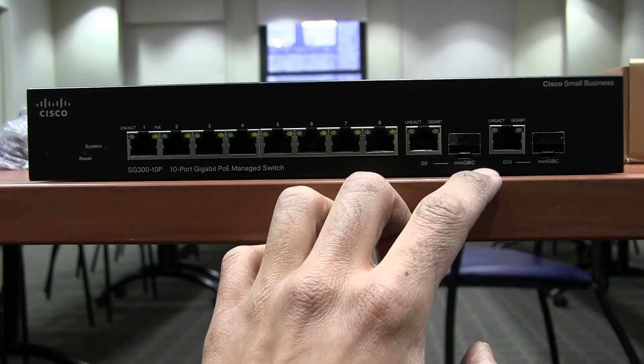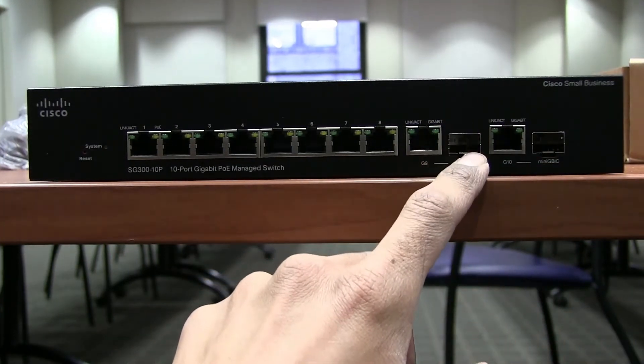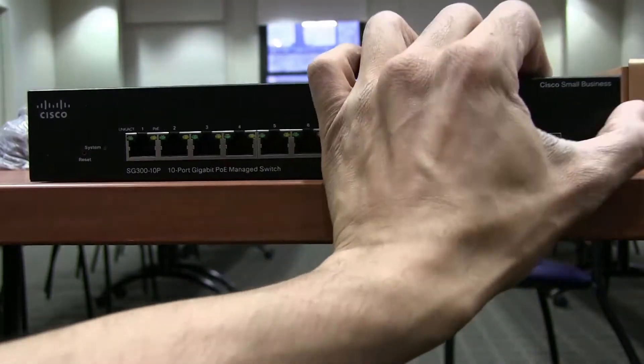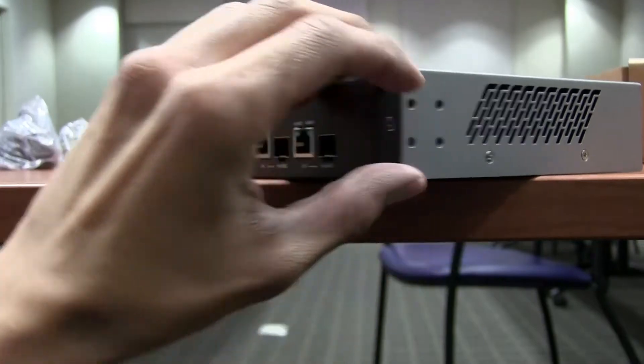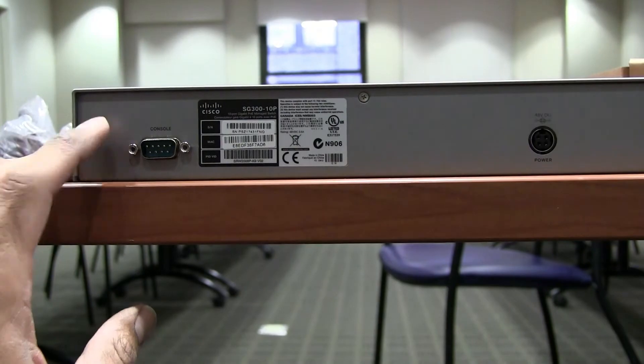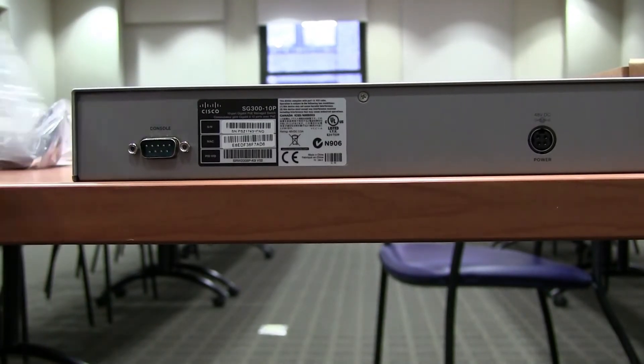These are your micro SFP gigabit interface slots — pretty cool, though those little SFP modules are quite expensive so I don't use them much. You can do fiber connections through them. The side panel is just ventilation, and on the back side you'll find your serial port — this is where you connect that serial cable they provided.